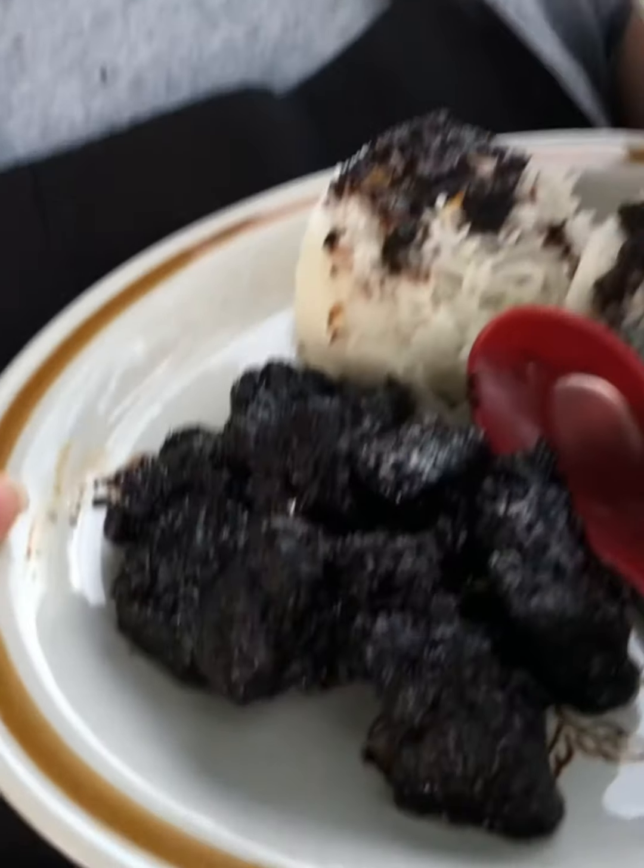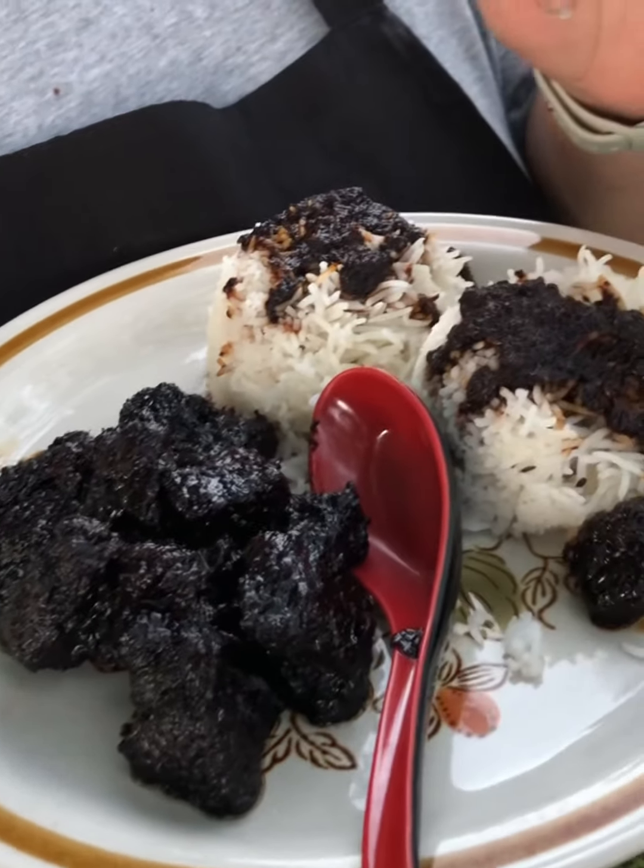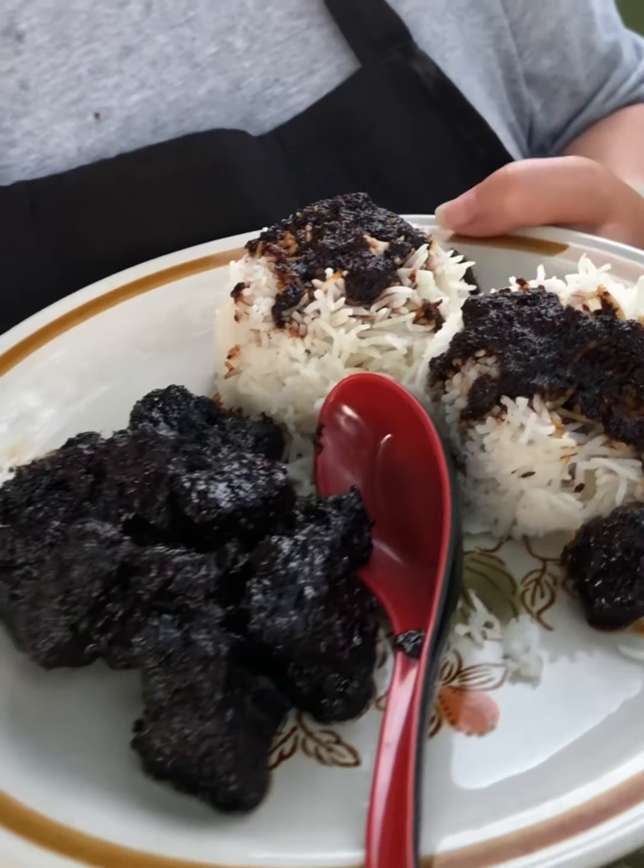Well, there you have it guys. This is our plate full of soy sauce beef stir fry and basmati rice. If you like what you see today, don't forget to subscribe, like, hit the bell, and share. Thanks again — see you next time guys, bye!